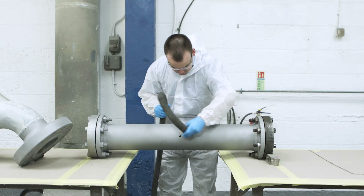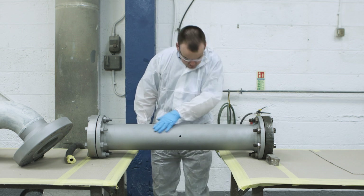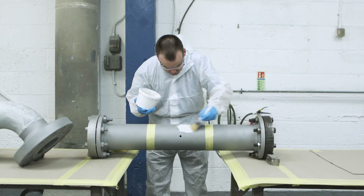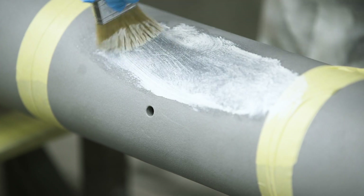Preparation is key to success, so the surface around the site of the repair should be blasted to SA 2.5 to provide a minimum surface profile of 50 microns. The site is then primed by working a CSR2 coating into the prepared profile with a brush.